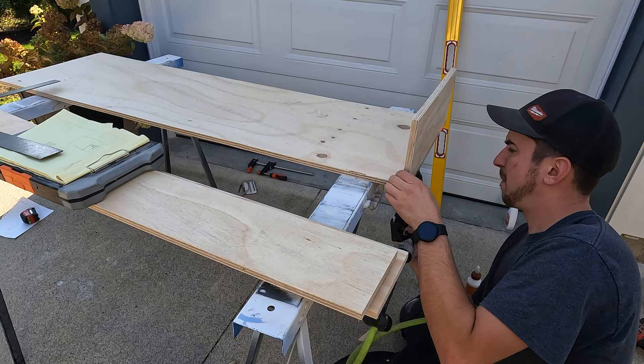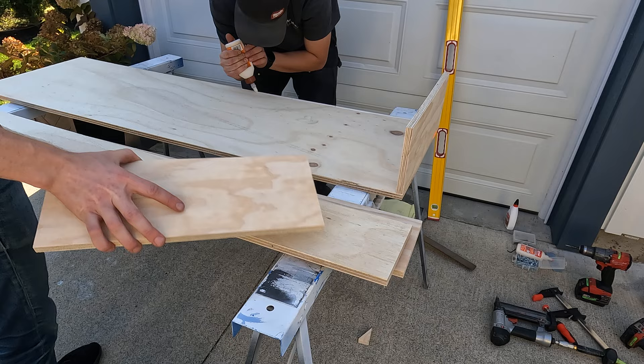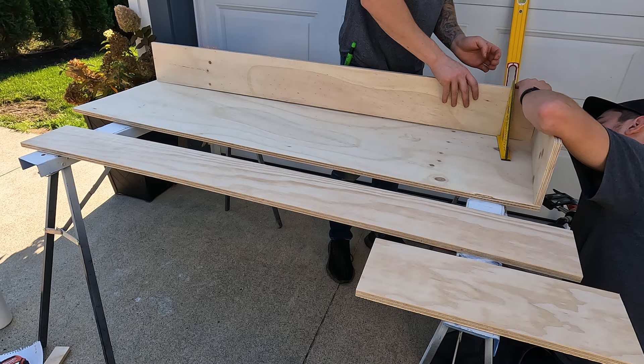Hank decided he was going to take responsibility for the drawer, which I'm glad he did because it turned out absolutely perfect. Installing the sides with Gorilla Glue and a few pin nails to hold it in place before we use our screws.